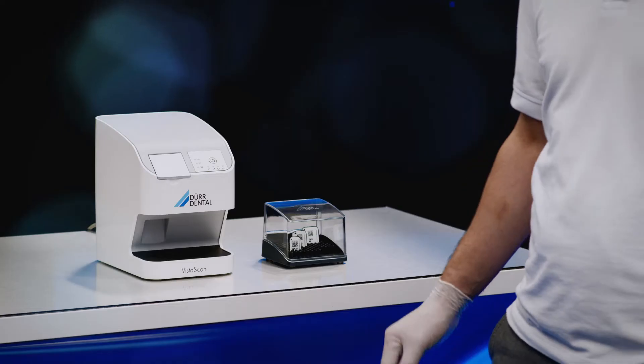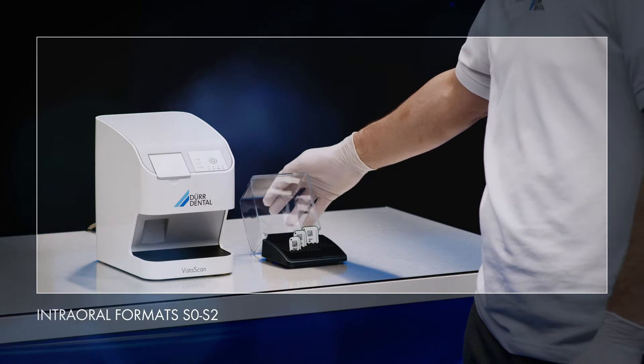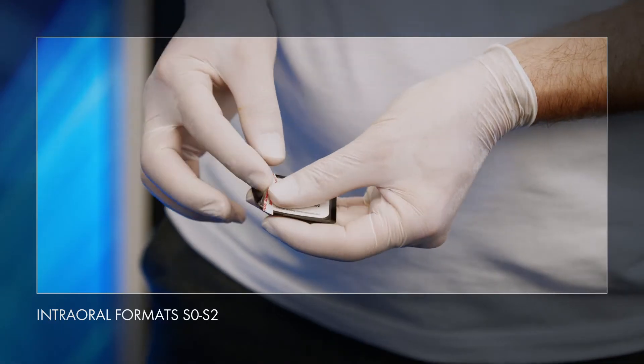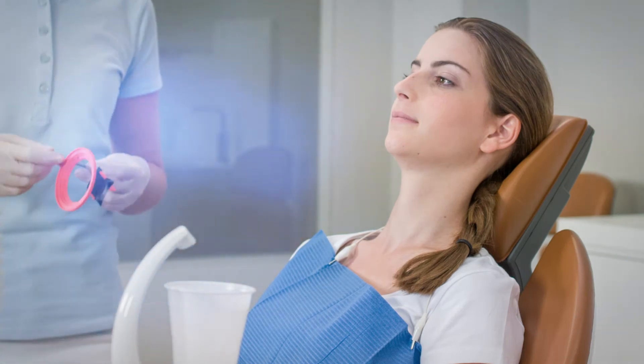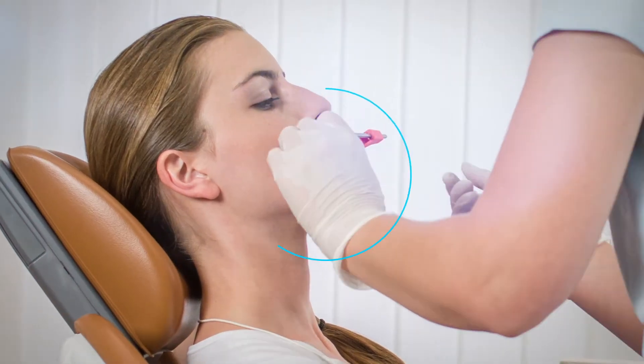VistaScan NanoEasy digitizes IQ image plates which are available in the intraoral sizes S0 to S2. DoorDental original accessories ensure reliable and user-friendly handling. The image plate holder set color from DoorDental helps to position the image plate exactly in the patient's mouth.